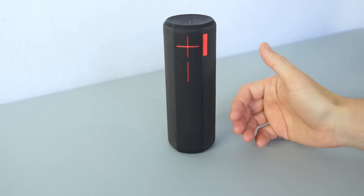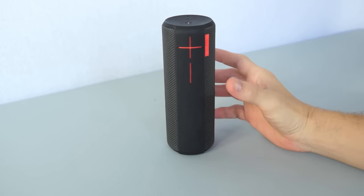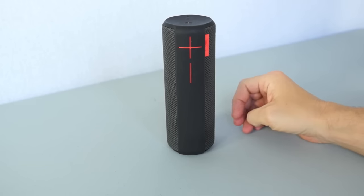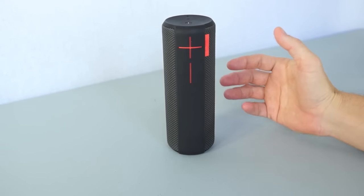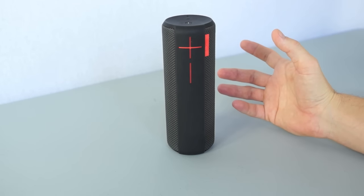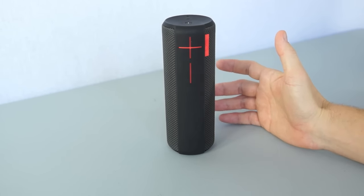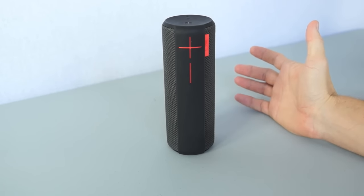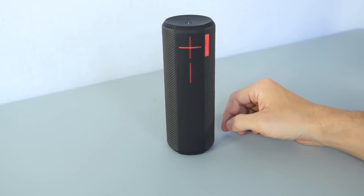Logitech claims the UE Boom can be used for 15 hours straight on a single charge, though at the highest volume it will probably last no longer than 3-4 hours, which is still not bad. The UE Boom will also remember up to 8 devices connected via Bluetooth and will try to reconnect to the last device used once it's powered on. Logitech claims a 50-foot range for Bluetooth connectivity. The UE Boom also has a built-in microphone, so it can be used as a speakerphone.